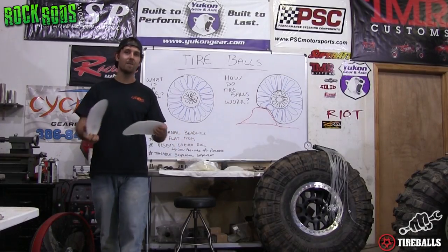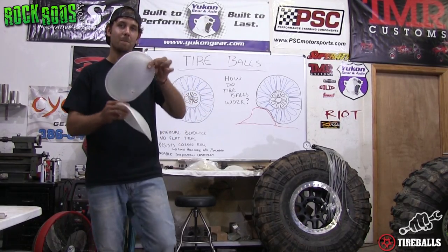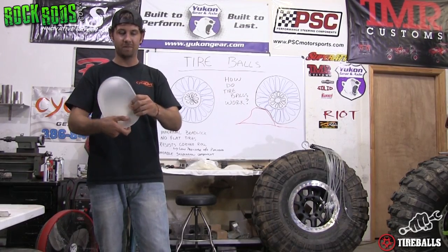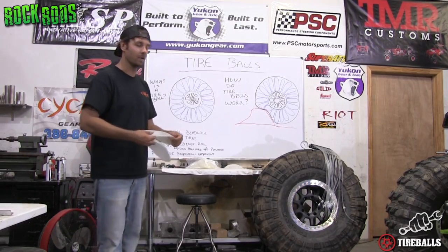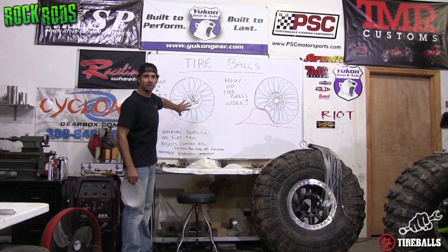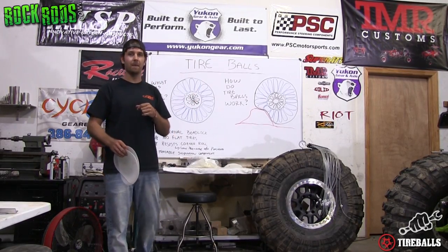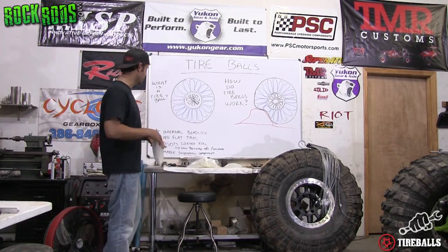So what are tire balls? Well these little fun bags right here are fantastic because they're military grade plastic inserts. They kind of look like a ziplock baggy and they've got a little inflator valve that goes inside your tire. These things are installed in an array all the way around in a circle inside your tire, and if you were to have a puncture they create a run-flat system — but that's not the only benefit.